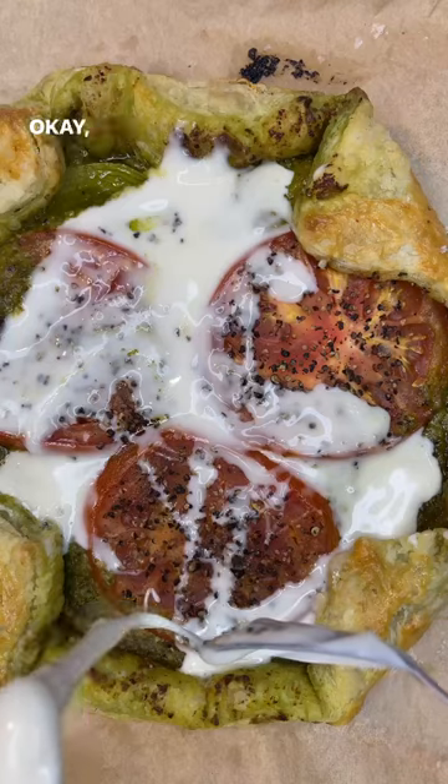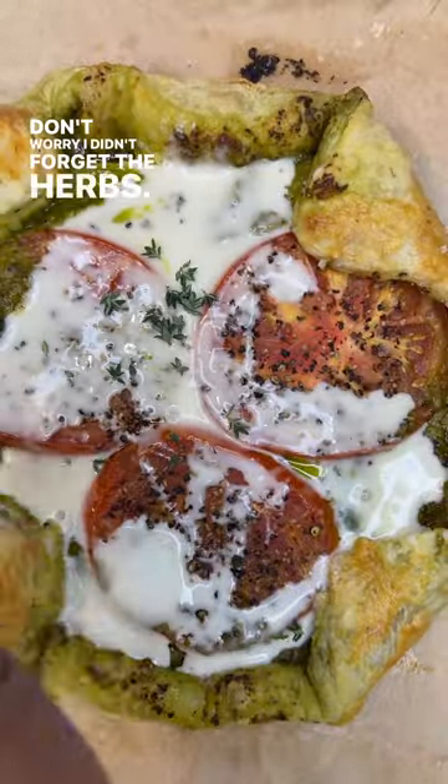Get your dollop on — just a little bit more. Don't worry, I didn't forget the herb. And voila. That's so good.